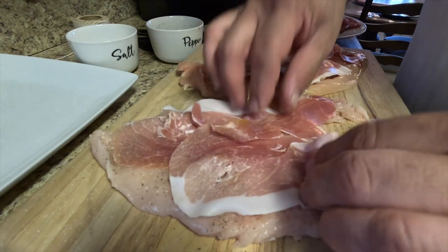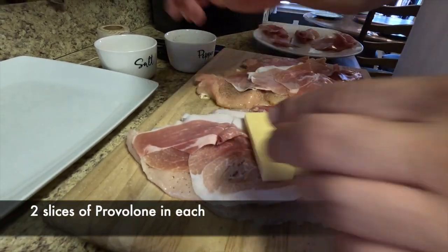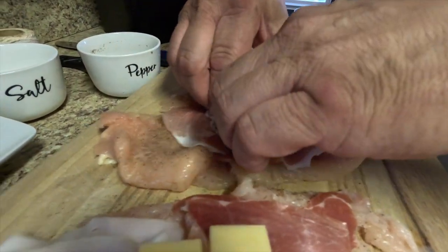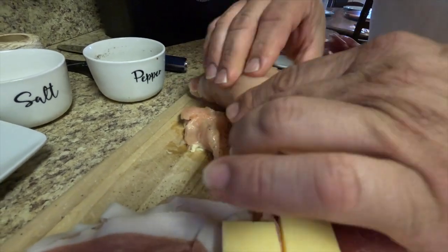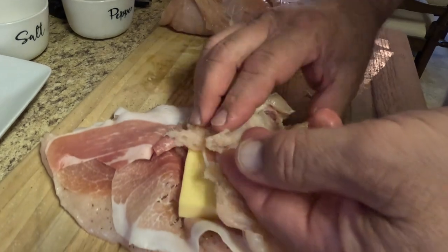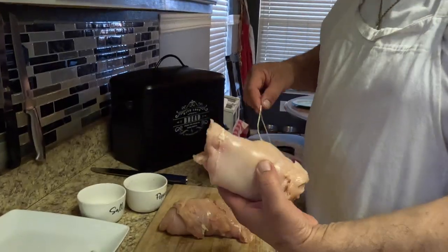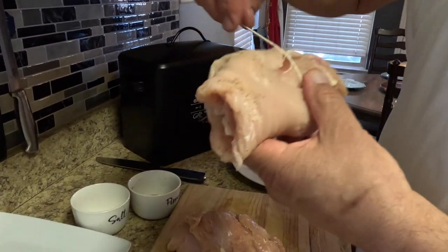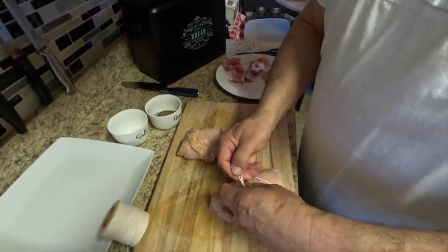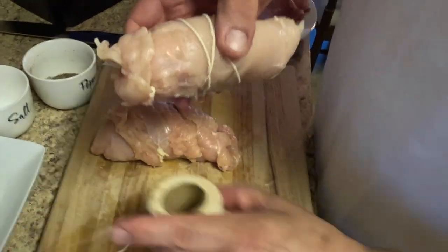Now we're going to put two nice pieces of provolone on there. All right, now we're going to roll them up — very easy, that's it. Very nice. We'll tie them up and season them on the outside. That's gonna be really good.